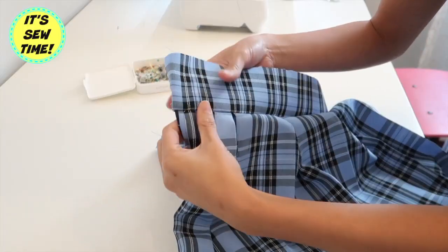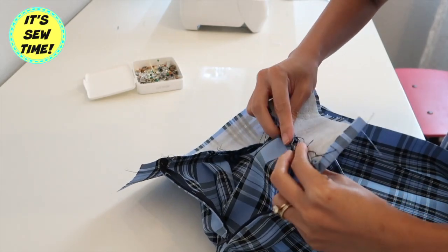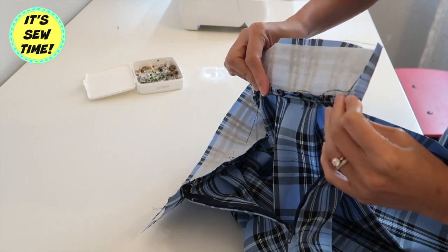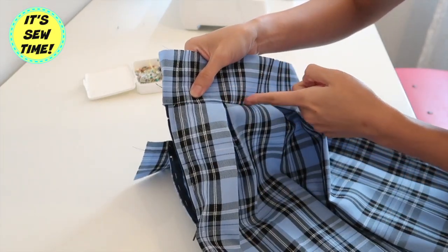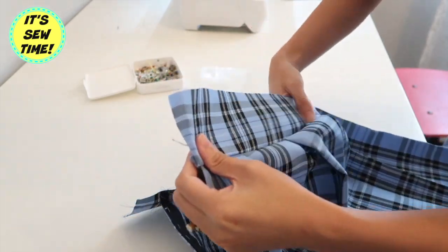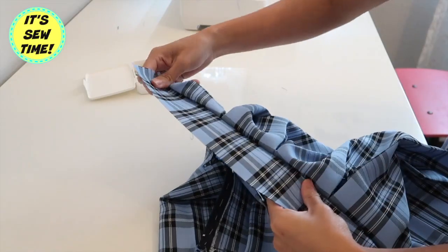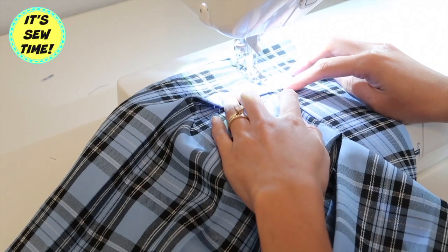There was a missing clip right here, but I basically placed the waistband on the raw edge of the skirt with the right sides of the fabrics facing each other, and I let it overhang about one inch. On the other end it's about an eighth of an inch. And then I will topstitch it on the right side of the fabric.